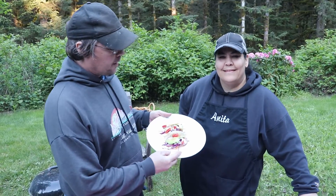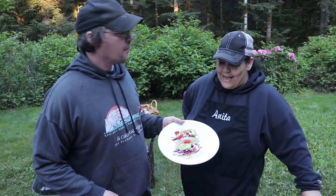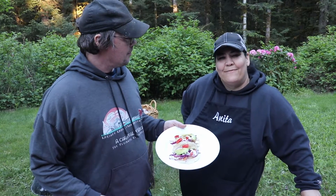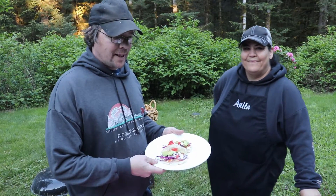Okay guys, there you have it — delicious fish tacos, a great meal for the family. Hope you enjoy, and thank you for joining us guys! We'll see you again soon. See you next time, bye!